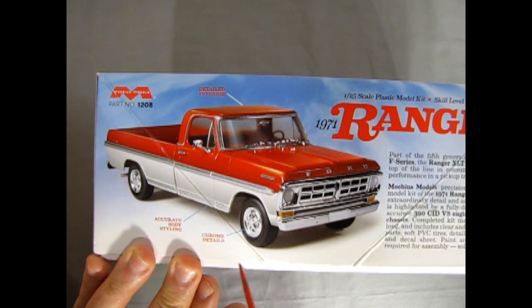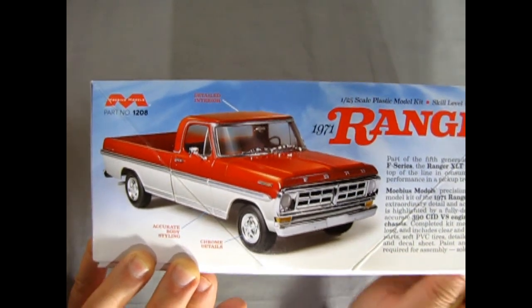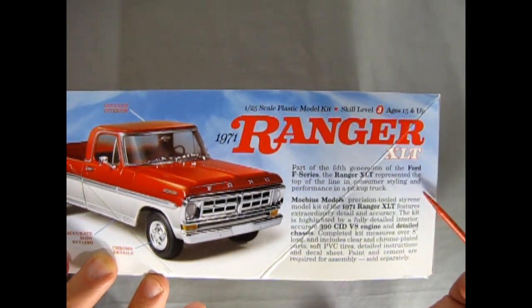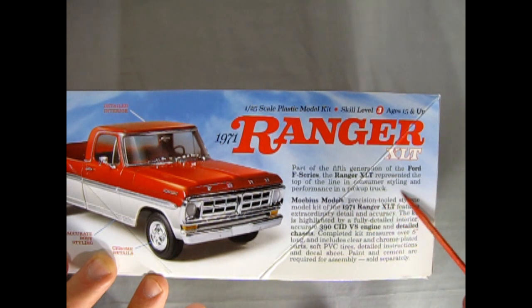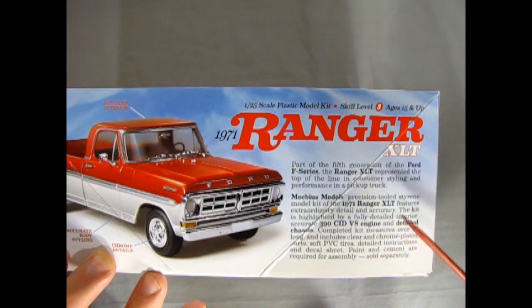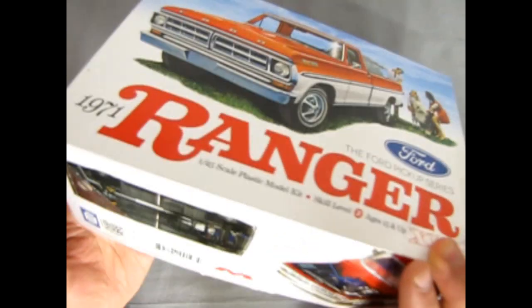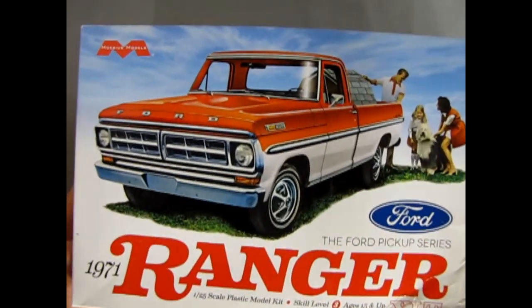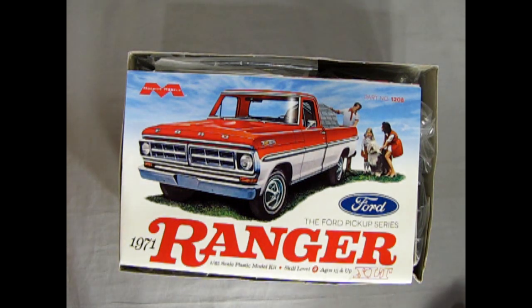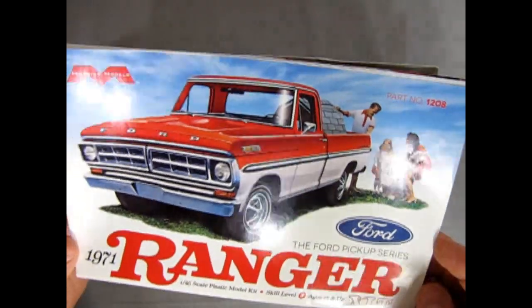The box features accurate body styling and chrome details. It says this is part of the fifth generation of the Ford F-Series; the Ranger XLT represented the top of the line in consumer styling and performance in a pickup truck. I'll write some of this stuff in the description below. We've got a really cool model kit, so we'll just pull the lid off. Right away, we're greeted with Mobius's amazing full-color instruction sheet.